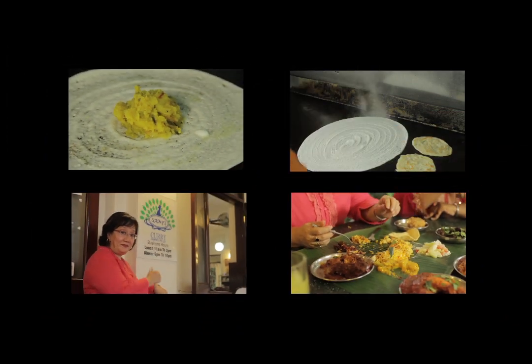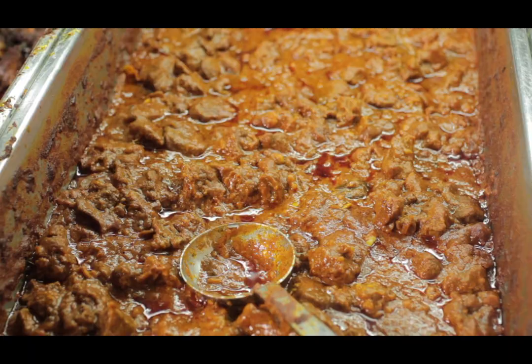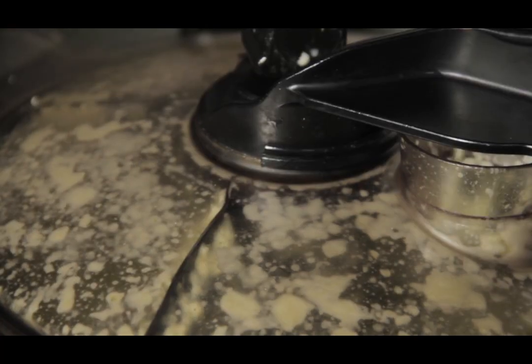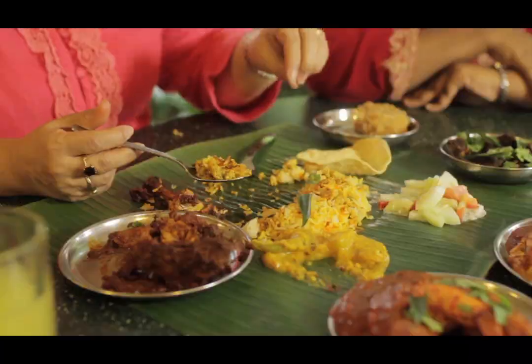Hi there. Welcome back. It's so good to be here again. After the first episode, I got such amazing responses that I just felt I had to come back for a second one, and this time to bring you a non-veg Indian restaurant and a non-veg Indian recipe.